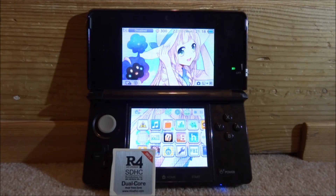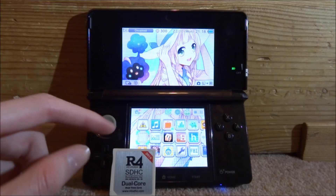Hi guys, TakeJames here. In this video I will be showing you guys the best and latest NES emulator you can get to run on your R4 card. This video is mainly for the DS Lite and the DSi — I will just be using my 3DS because mine are actually out of charge right now.